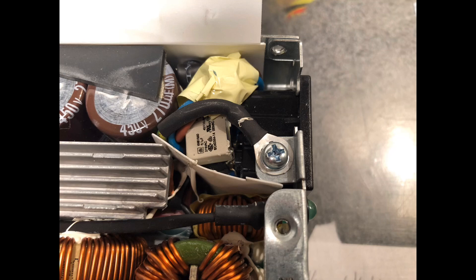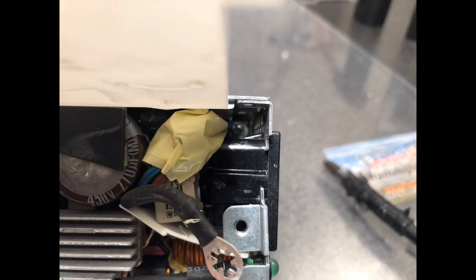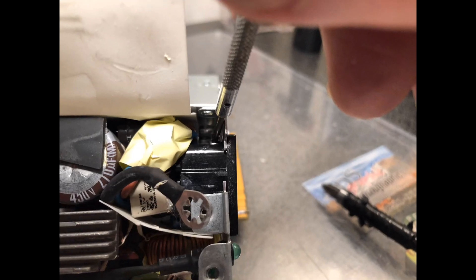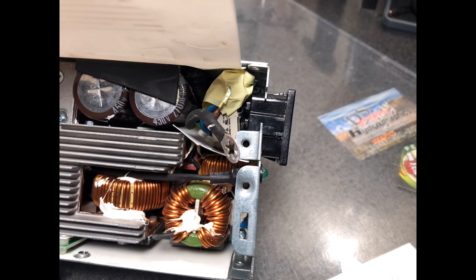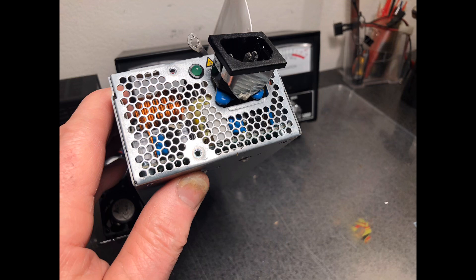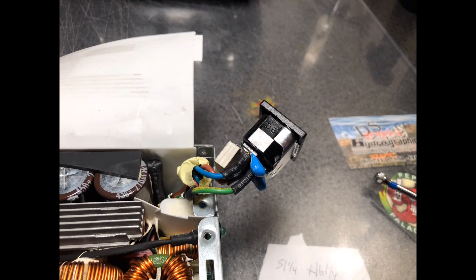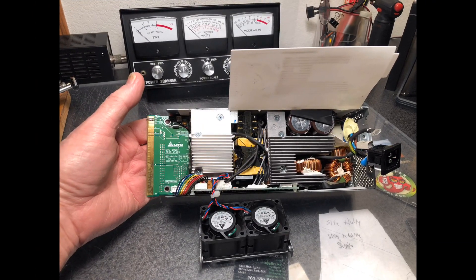Next, remove the screw for the ground wire. To remove the AC plug, look closely and you'll see a little tab on each side. By depressing those tabs, you can slide the AC plug out. Once you've pushed those two tabs in, you can slide that plug out. There are a lot of components attached to that plug when you slide it out, so use a little finesse — be careful pulling it out. You don't want to tear anything off. But once you get it out, you now have access to the screws that hold the circuit board in.